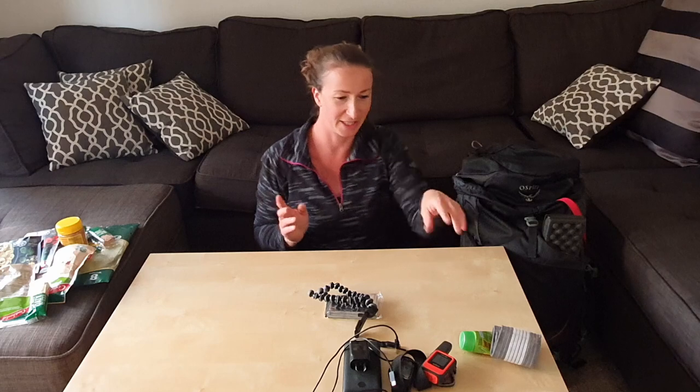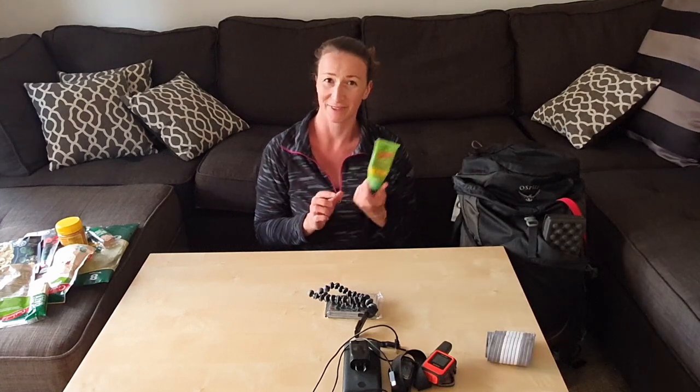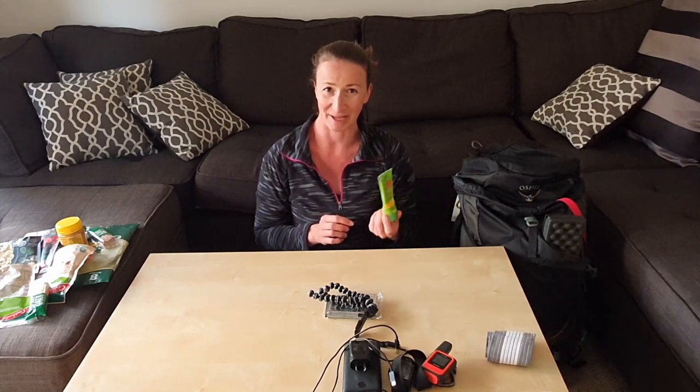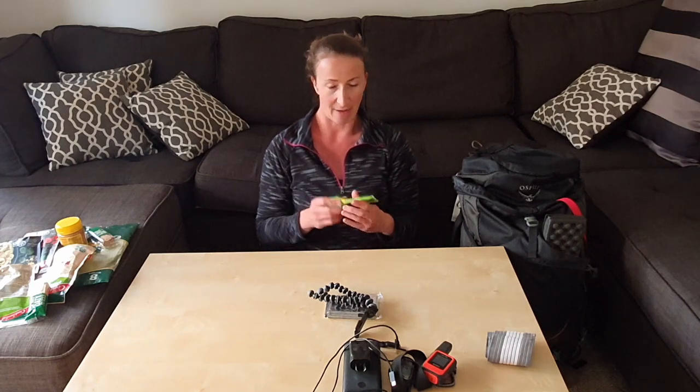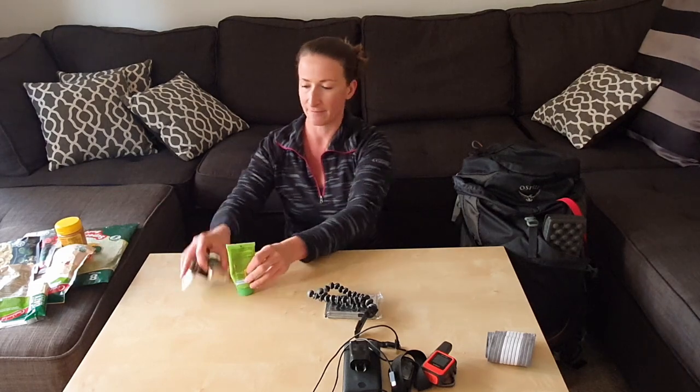That was toiletries. My Bushman is always handy — I expect to see a lot of mosquitoes on this track so I'm actually packing that in one of the side pockets, together with the snacks for the day.